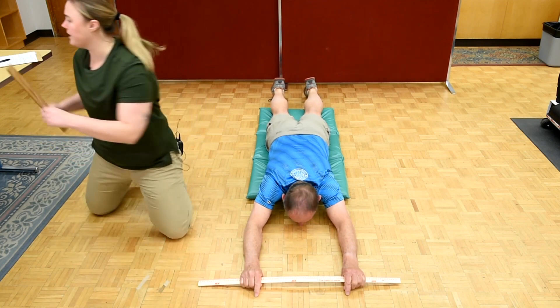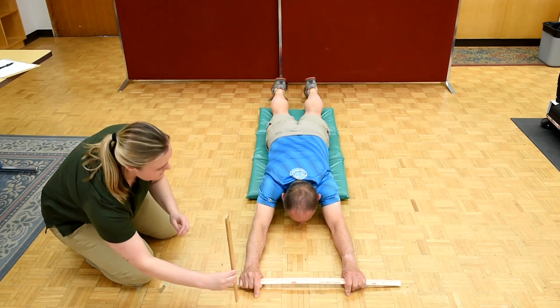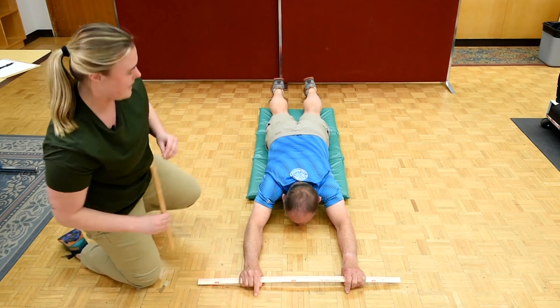You can relax. Let me write that down. And one more time whenever you're ready. Awesome, you can lower down and you can stand back up.